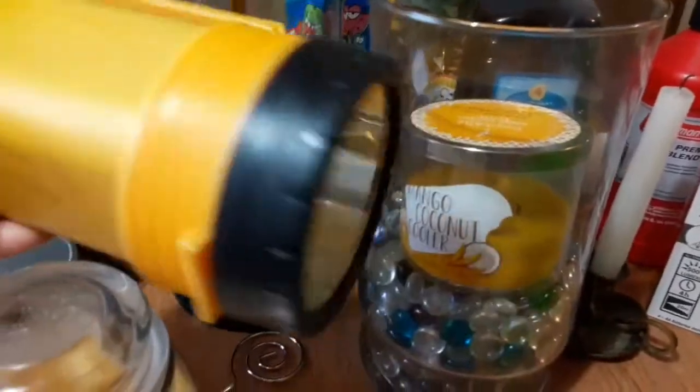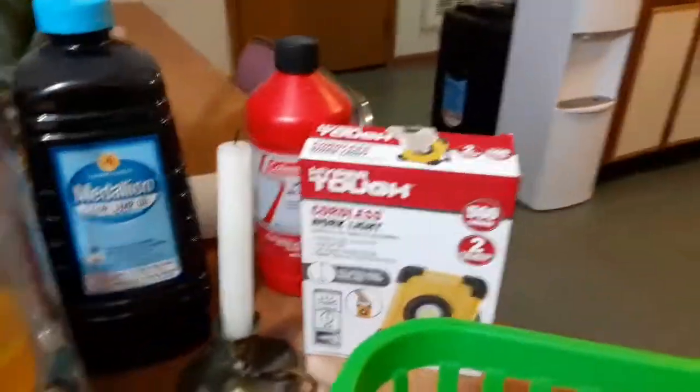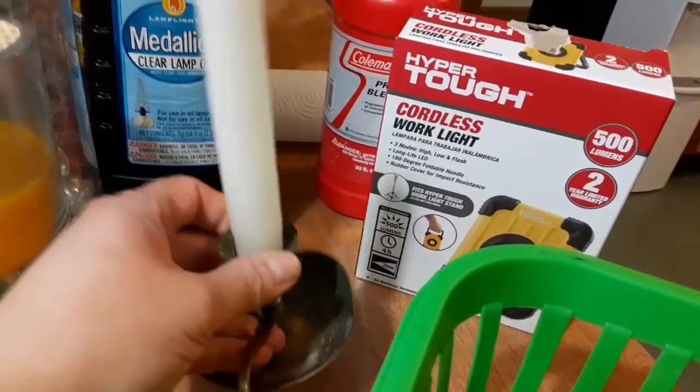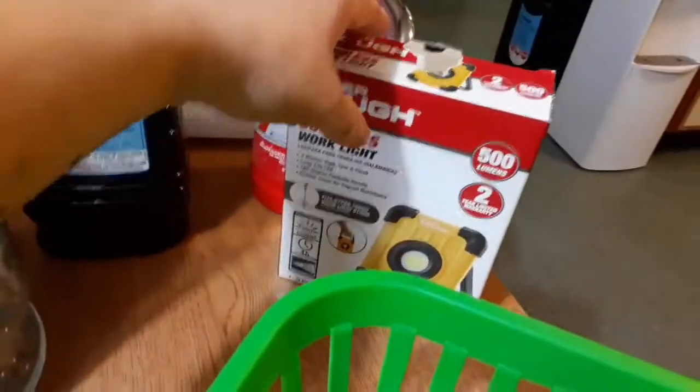And then we also have this flashlight. And then of course our tapered candles — you guys watch my candle and wax collection. I have a bunch of tapered candles as well, just for lighting purposes.